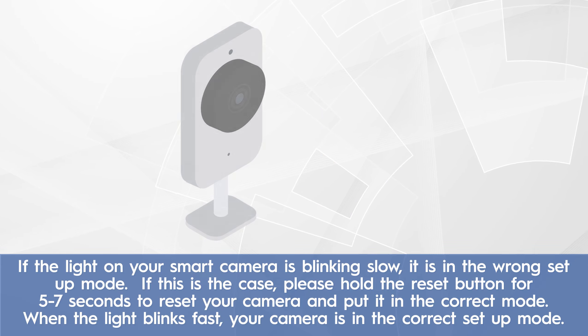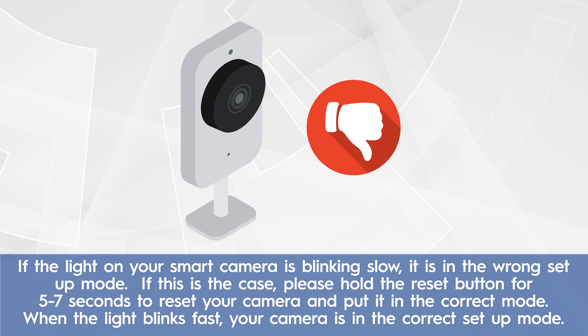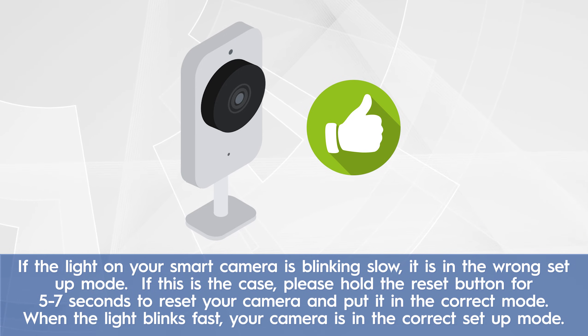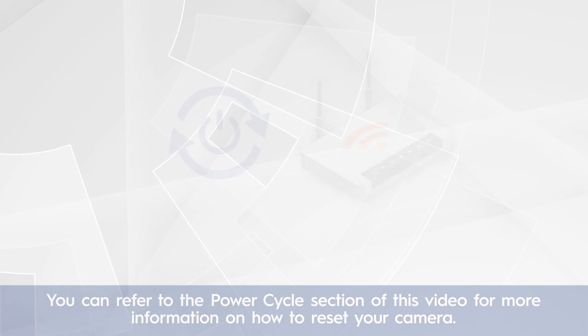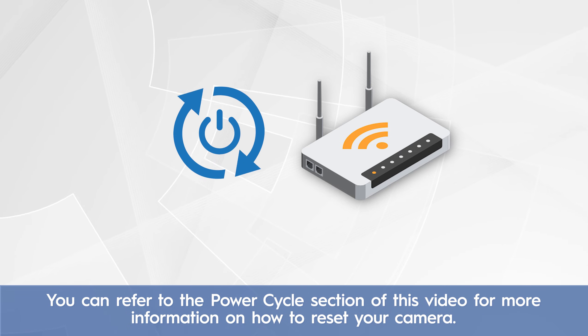If the light on your smart camera is blinking slow, it is in the wrong setup mode. If this is the case, please hold the reset button for 5 to 7 seconds to reset your camera and put it in the correct mode. When the light blinks fast, your camera is in the correct setup mode. You can refer to the power cycle section of this video for more information on how to reset your camera.